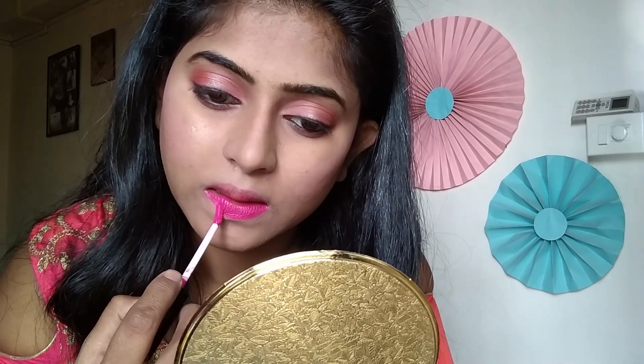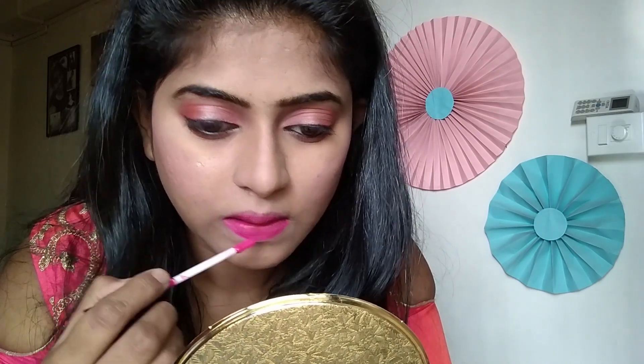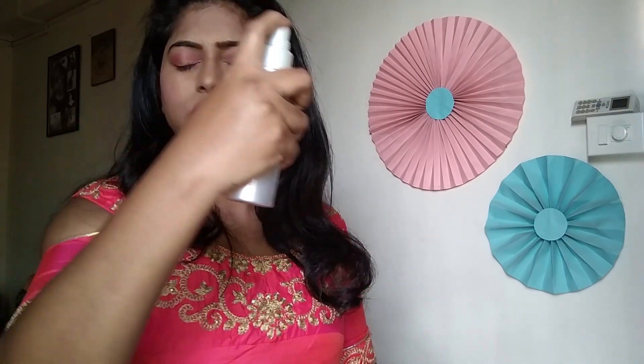After that, I am using NYBA liquid lipstick with the shade Sitcom Special 12. Now I am using Color Bar mist as a setting spray. And that's it — our makeup is ready.